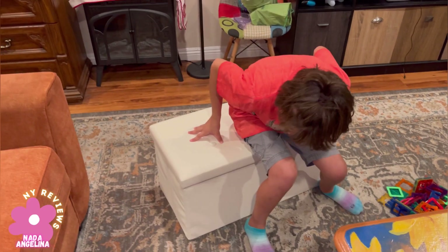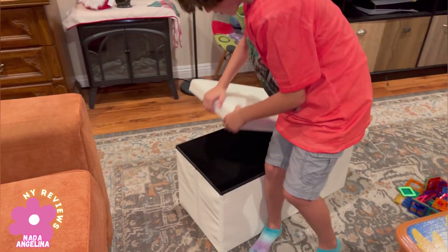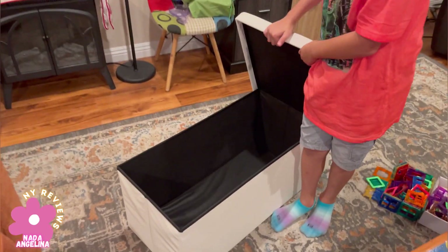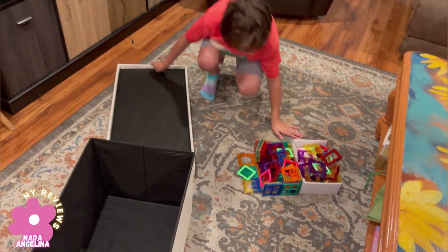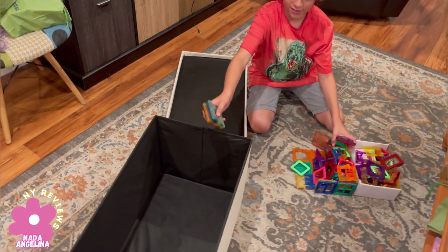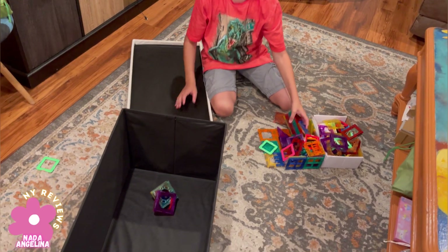Oh nice, you can sit on it! Awesome. And then you can open it and put all your stuff in there. Come on, let's put all the stuff in. Okay, put these — all of them, grab them like that. Yeah.